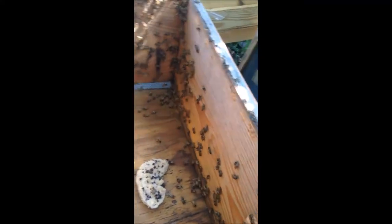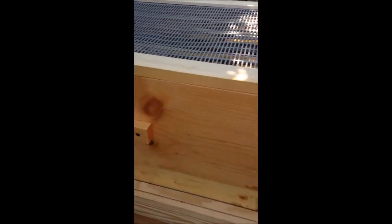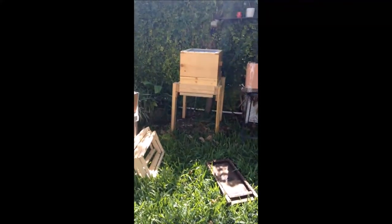Here's the old box where the nuke came in. I was able to get all the frames out and put them in the new hive. I already have the queen separator on there. The entrance is around the back — that's where they're going to be going in through. No incidents with the frames and I haven't gotten bitten. Seems like a very nice hive. I'm going to put this old box back nearby, hopefully to catch the rest of the bees.